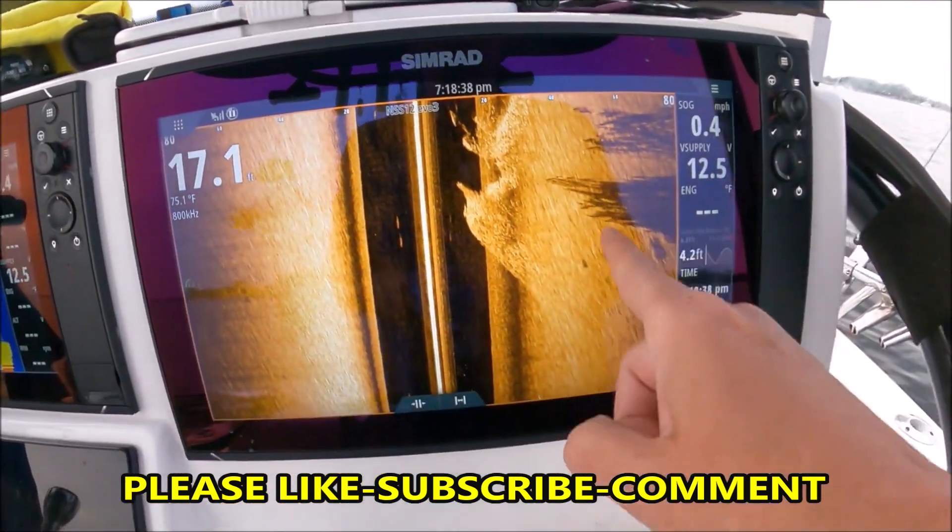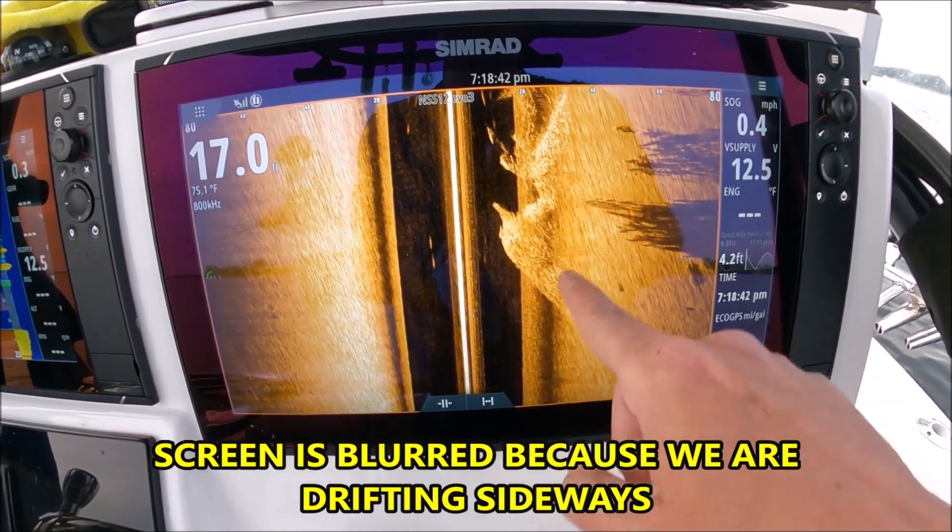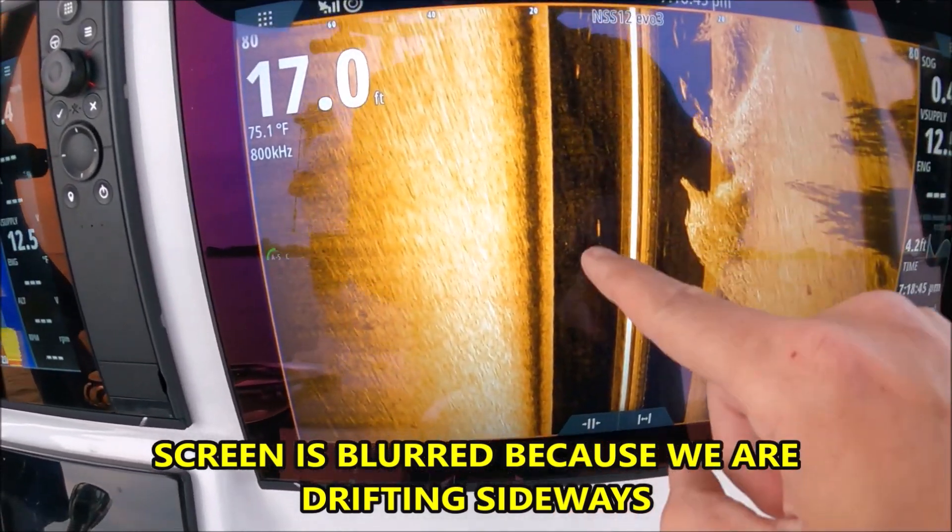On my side scan page right here, this is the right side of the boat, left side of the boat. This is all bait fish we're seeing here.